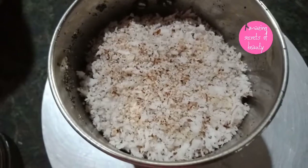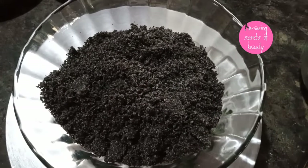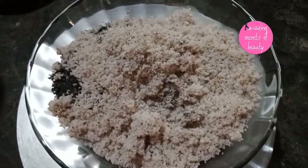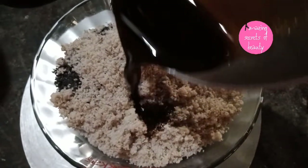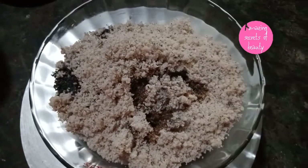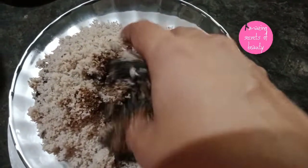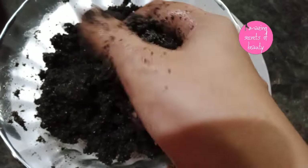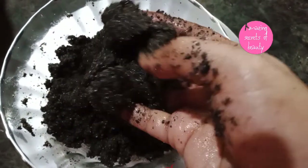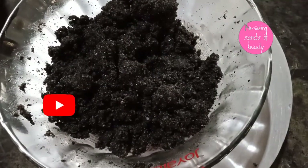Put it in the bowl. I am going to add a little glass to the bowl. Put it in the bowl.